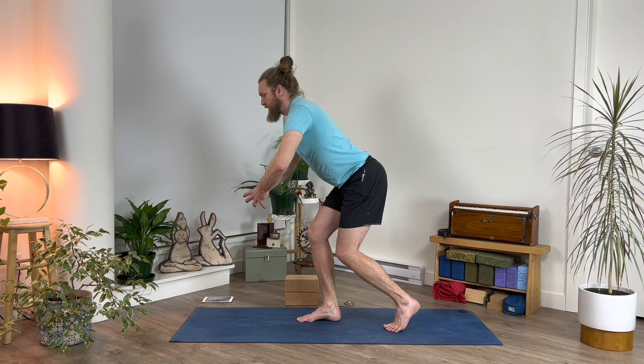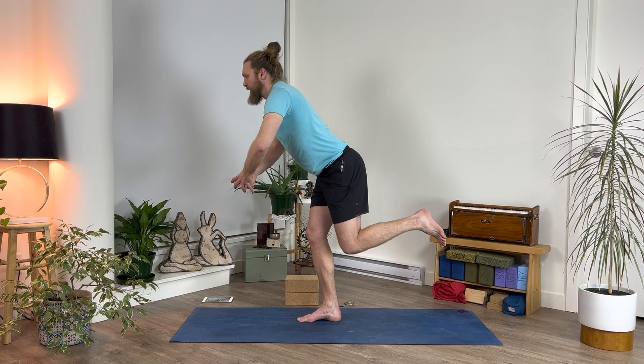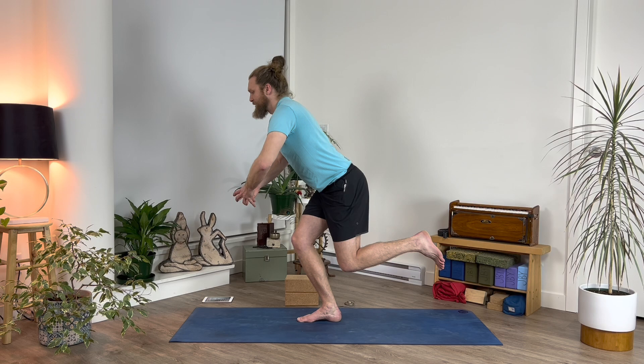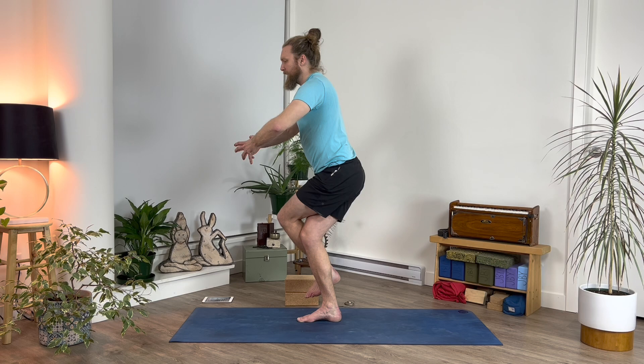Push off of your back foot to lift it up into the air, bend your standing leg, tilt forward, and then pulse your legs up and down. Now swing your left leg up and over your right leg — what we would traditionally do is eagle pose, but make a kickstand instead.